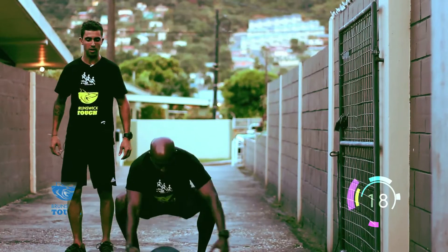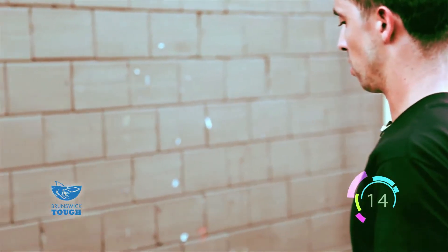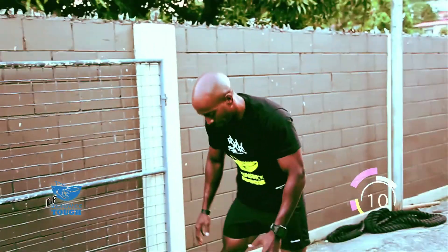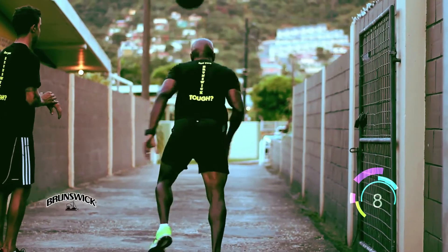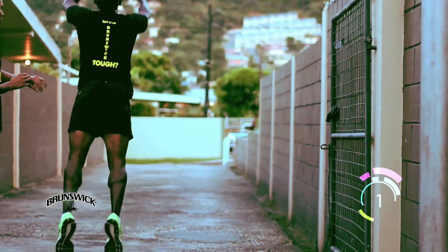Good, one — come on, let's go. Two. Good, excellent. One more. Good, now throw. Let's go, turn around. Good, explode. Good. Don't forget to jump. Five, four, three, two, one.